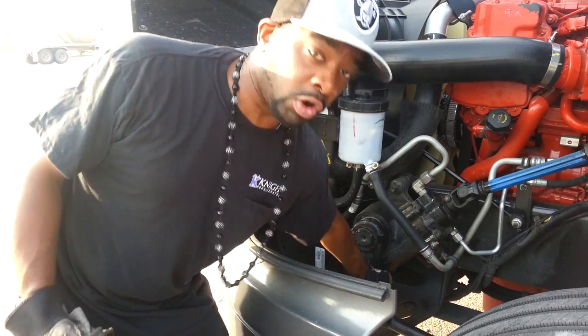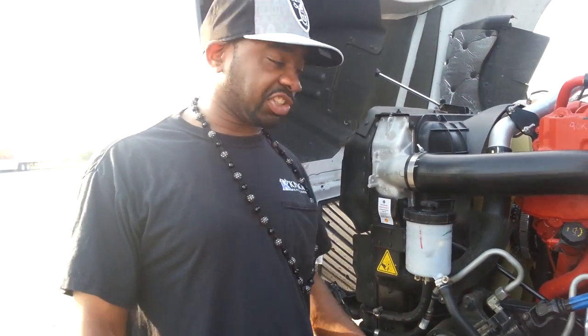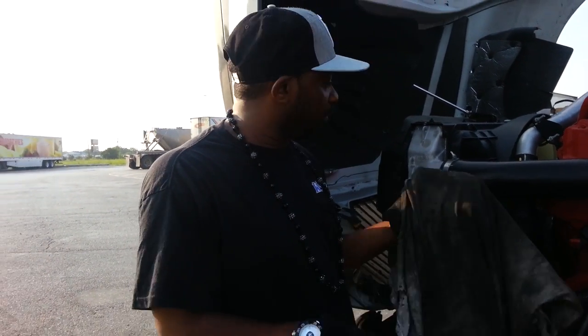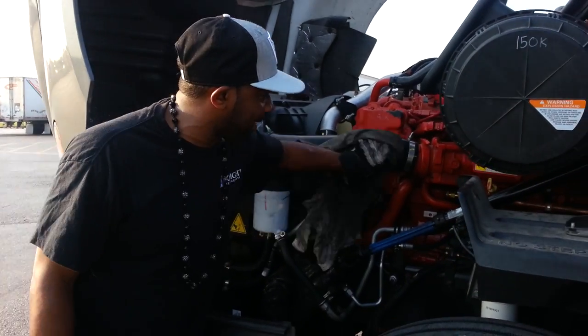Check the hoses, toggle on stuff. Don't just sit there and look at it and say 'okay, I'm good to go.' Get your rag and wipe your hose down.